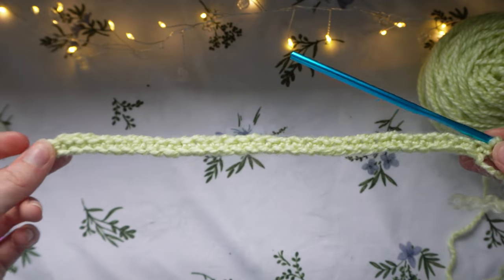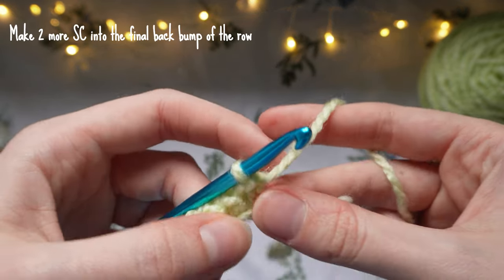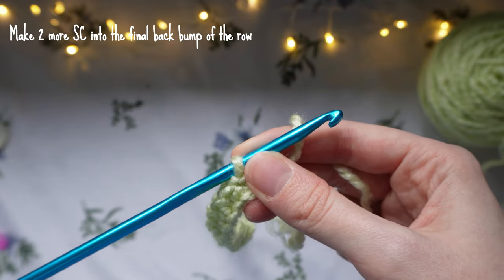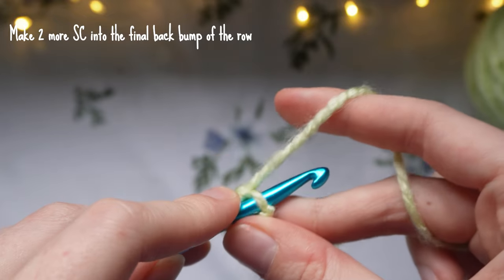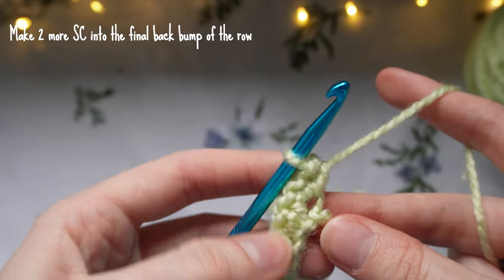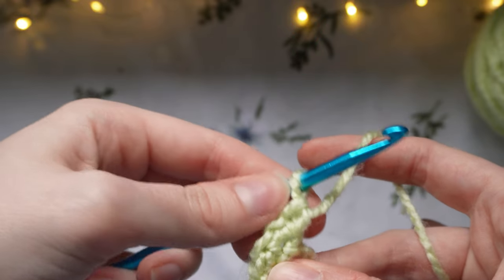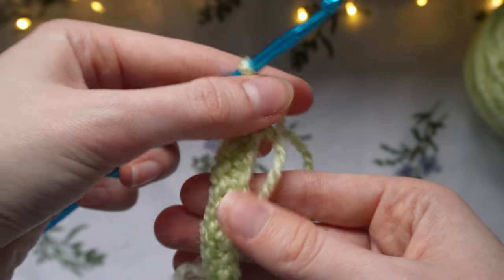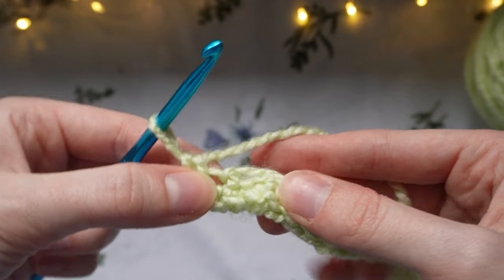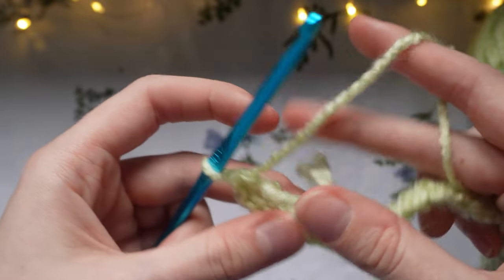Once you've done all your single crochets into each back bump, you'll have a long strip. Now add two more single crochets into that very last stitch — so you'll have three single crochets total in that last back bump. You'll notice the work naturally curves around to the other side of the strip, and on the opposite side you can see all the Vs to crochet into — that's because we worked into the back bump.